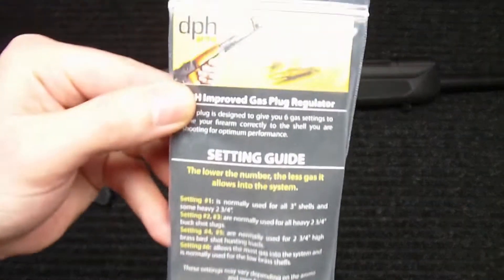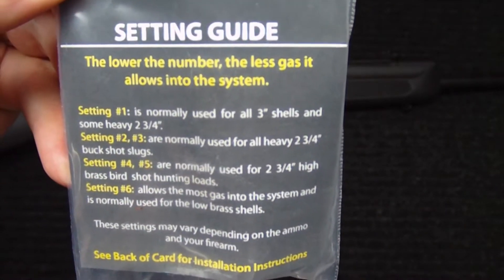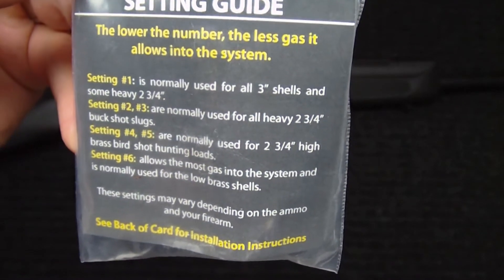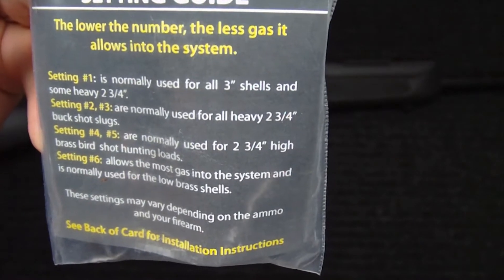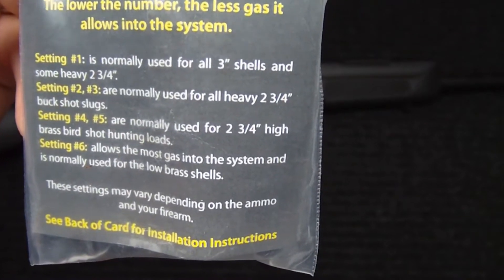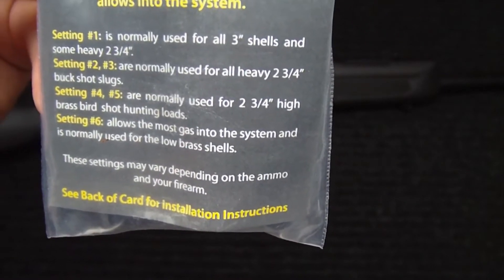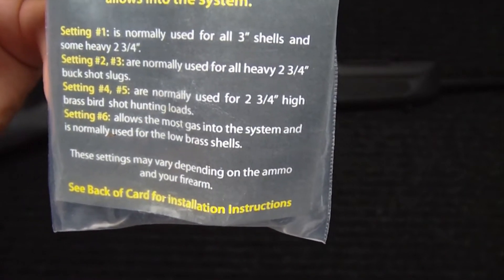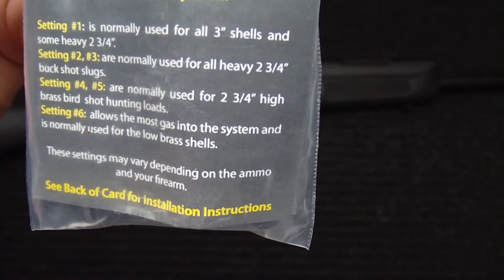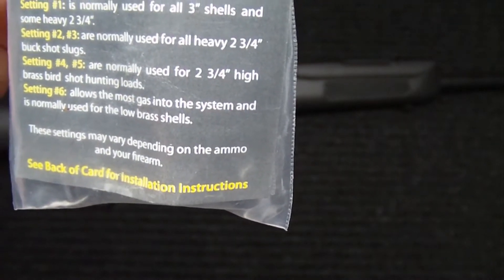Setting number one is normally used for all three inch shells and some heavy two and three quarter inch shells. Settings two and three are normally used for all heavy two and three quarter inch buckshot slugs. Settings four and five are normally used for two and three quarter inch high brass birdshot hunting loads. And setting six allows the most gas into the system and is normally used for low brass shells.